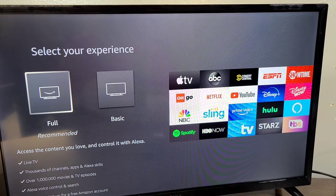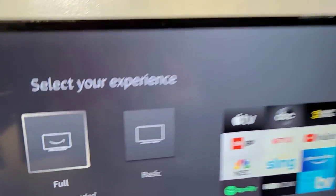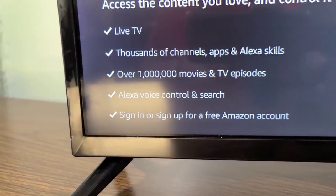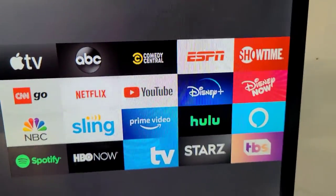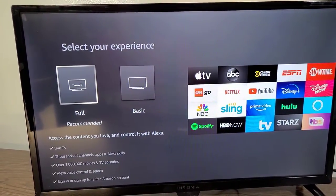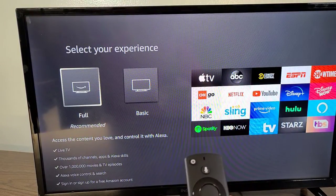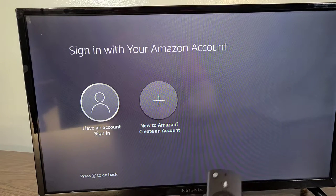Finally, after about 25 to 30 minutes of updates, we're at the place where we can select our experience, access content we love, and control it with Alexa. We have the ability to choose from live TV, thousands of channels, apps and Alexa skills, over 1 million movies and TV episodes, Alexa voice control and search, and you can sign in or sign up for a free Amazon account. These are some of the streaming services you can use with Alexa built into the Fire TV.